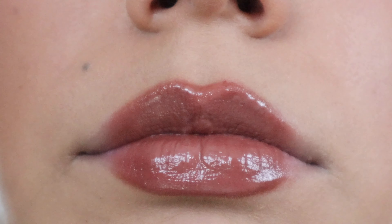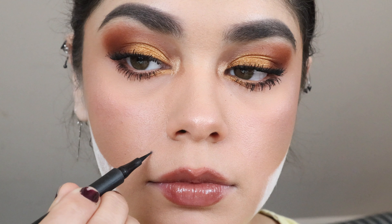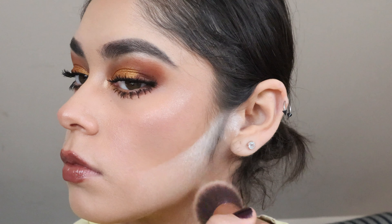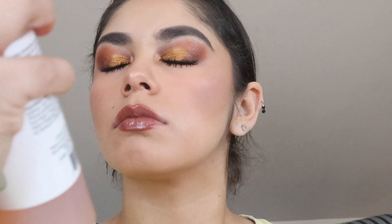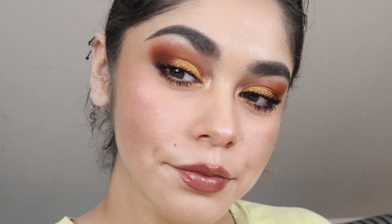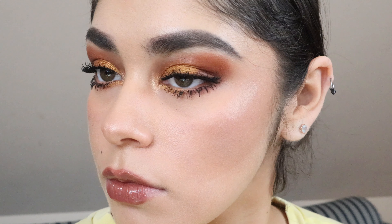After this, I'll go in with my Maybelline eyeliner to enhance my beauty mark, then remove the baked contour — and voila, I'm done! Once the look is complete, I'll give it a quick glance to make sure everything's copacetic, and the look is finished.